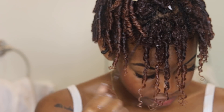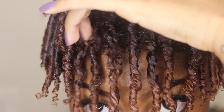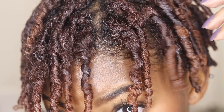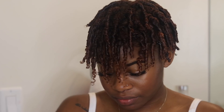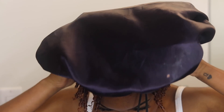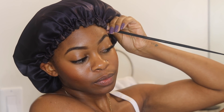Once I was finally done with all of my finger coils, this is what my hair was looking like. As you can see, they were super shiny, super moisturized, and looking very defined already. So I just went ahead and let these air dry overnight. I threw on my satin bonnet on top — this is my bonnet by Glow By Day, the link is always in my description box. My favorite bonnet ever.